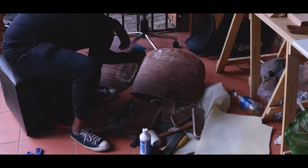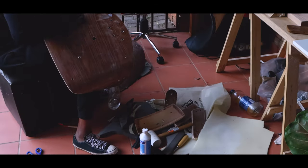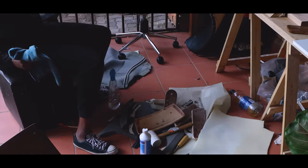Once I was done sanding, I started wiping down all the pieces with water to remove the dust and just see that the veneer is still in somewhat nice condition.